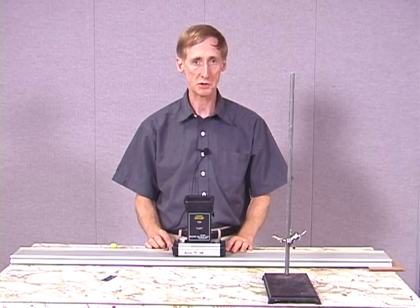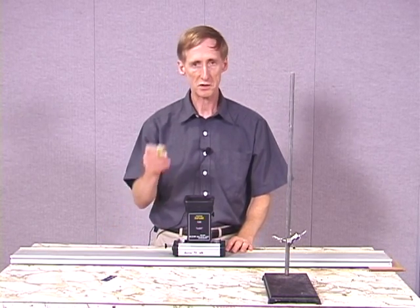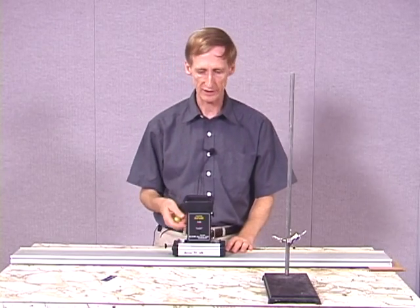In this demonstration we'll see that the vertical and horizontal motions of a projectile do not influence each other. The projectile that we'll use is this plastic ball and we'll project it with this cannon.